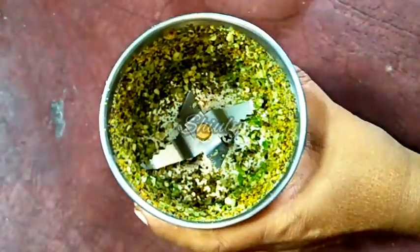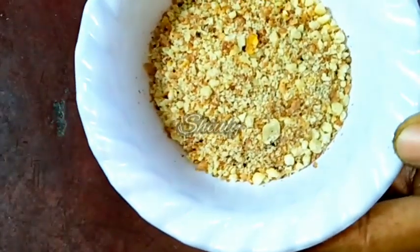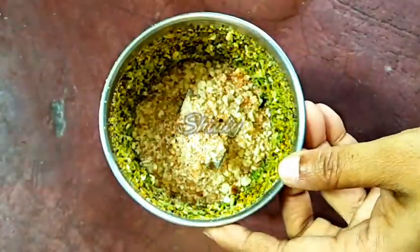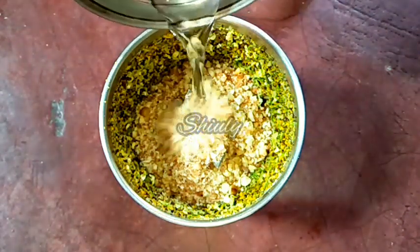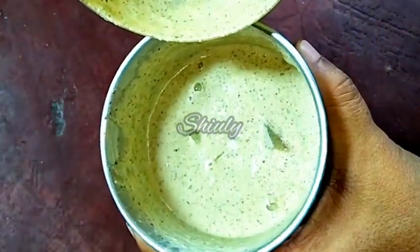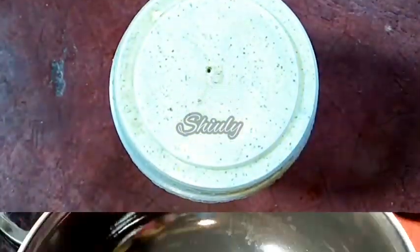Now we have to run the mixer for a while. This is the texture. Now I am going to use some roasted peanut powder for a thicker gravy — I have the coarse powder, so I am adding it. If you don't have it, there is no problem; simply roast some peanuts and add them. Now we have to add some water and run the mixer to make a smooth puree or paste. Here it is ready — as you can see it is a smooth paste. So let's keep it aside and go to the pan.